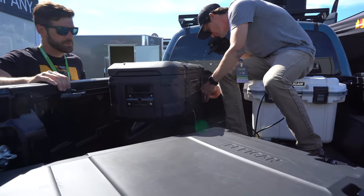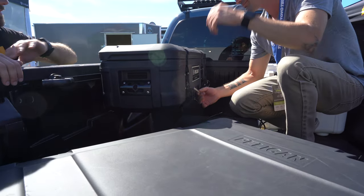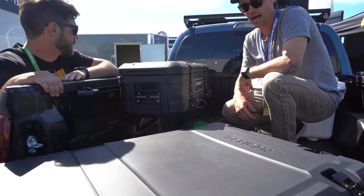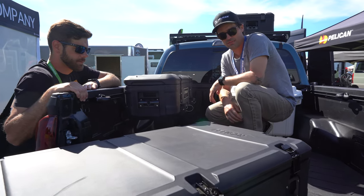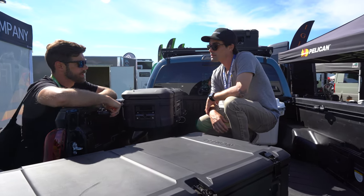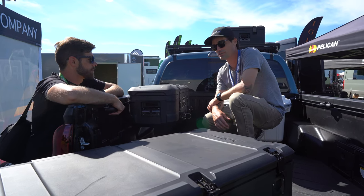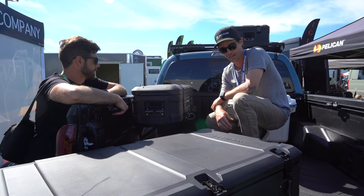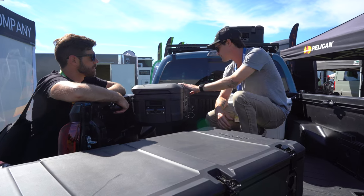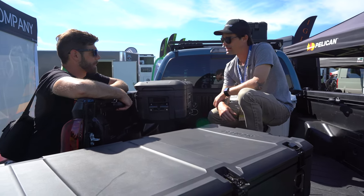The cases get heavy when you fill them up, but generally you're just moving from point A to point B, grabbing your stuff and putting it back. Some people won't even take them off the roof — the rep leaves their BX140 on full time, just reaching in to grab what they need. These cases are UV treated, designed to sit out on your truck and be in the elements full time.